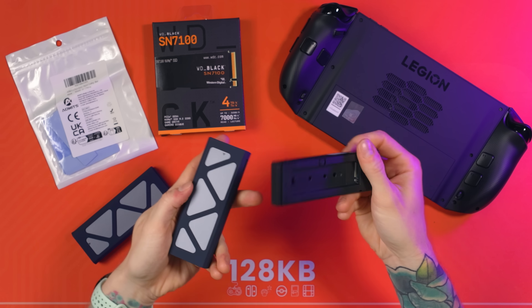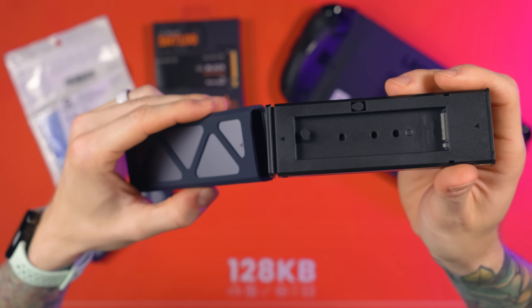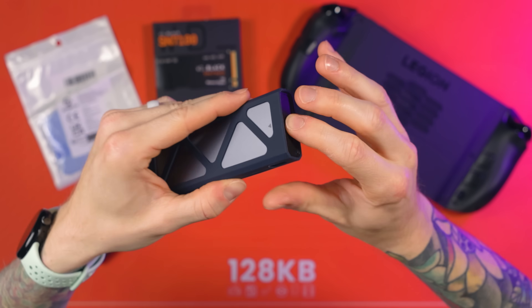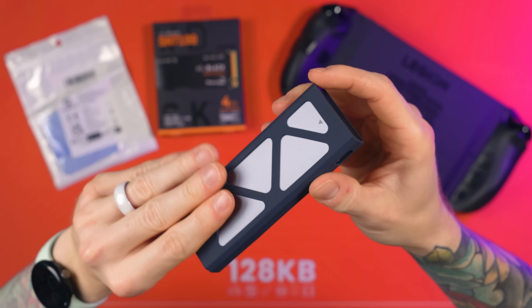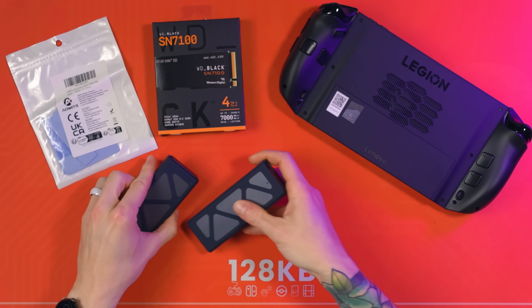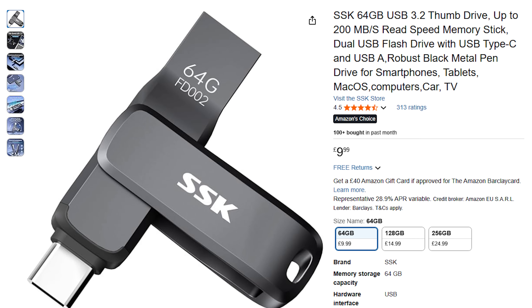If you're doing the clone method as covered in this video, you will need two M.2 enclosures or a dual M.2 cloning station. I've gone down the route of cheap budget USB enclosures, and these actually worked perfectly. If you're going down the recovery media method instead of cloning, then you will need a fast USB drive.